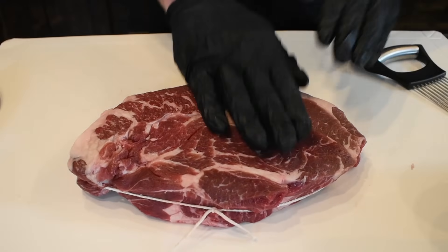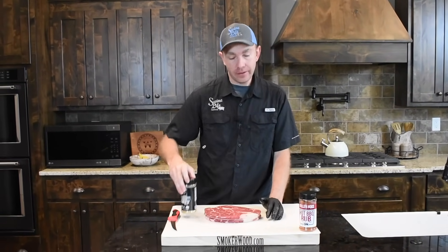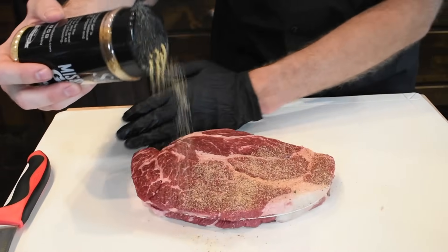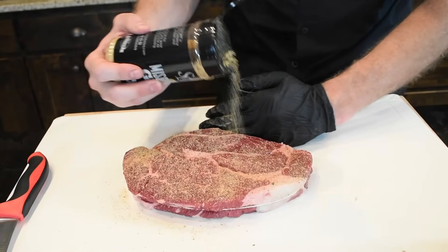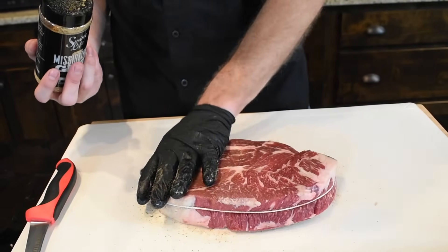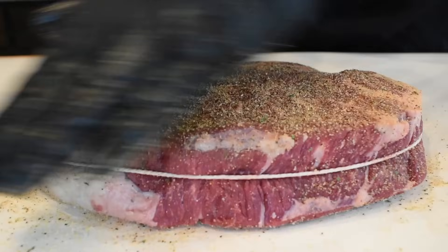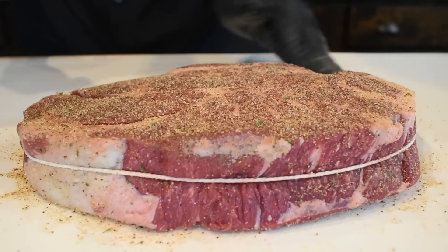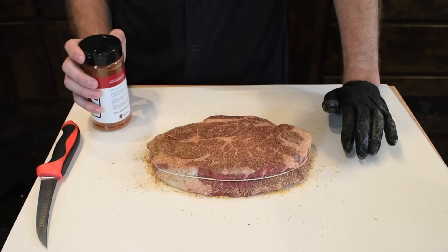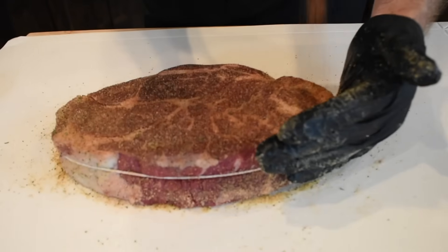Now that we've got it tied and tenderized, we're going to get some seasoning on it. What I'm going to use is Mississippi Grit — I'm going to go a pretty heavy layer because it is a big cut of meat. We want these salts to work on this meat; you can do this overnight as a kind of salt brine, and that's going to help tenderize it and break that meat down. Then we're going to come back with Killer Hogs Hot Barbecue Rub — it's going to add great flavor with a little bit more of a peppery note. We'll do a medium coat of it.